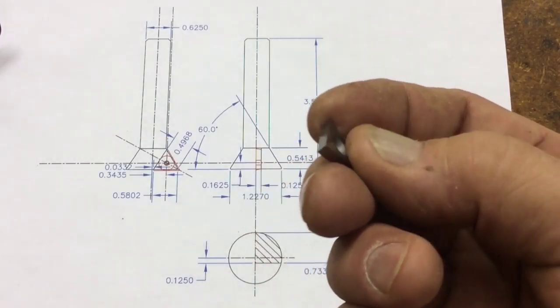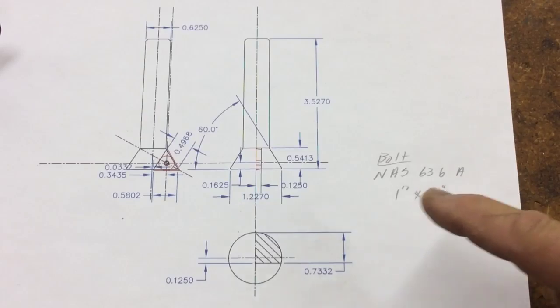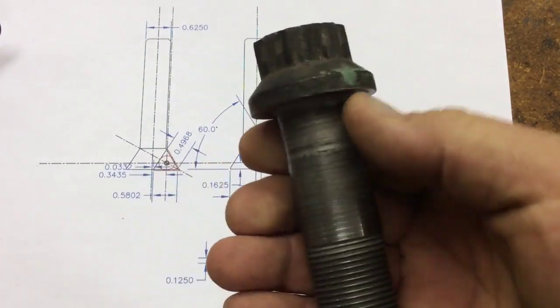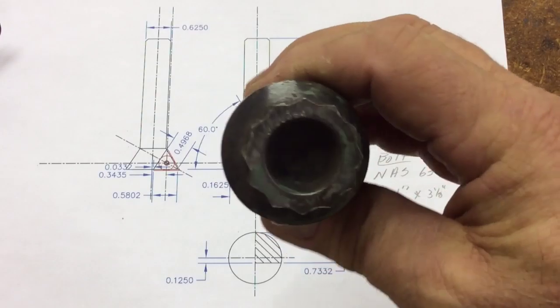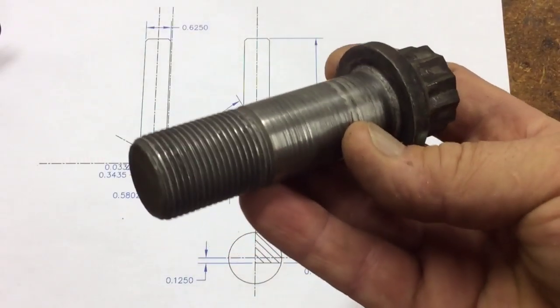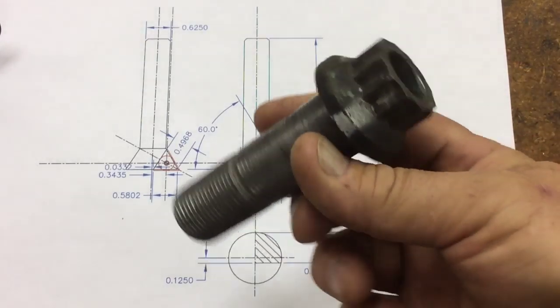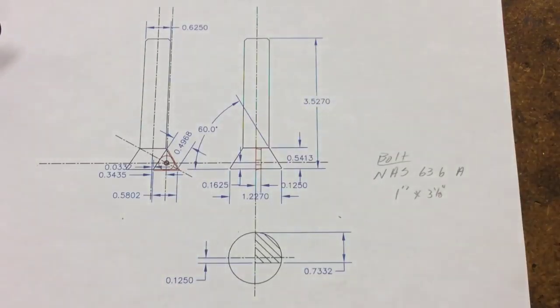It worked extremely well in that 1018. Over here, this is the bolt I used — one inch bolt, from the shoulder it's three and an eighth inches, 12-point. I whack off all this here. Very expensive bolts — somewhere around a hundred dollars a bolt.